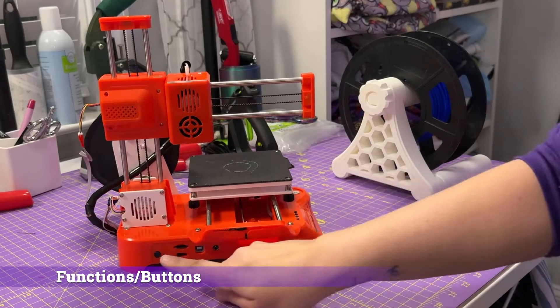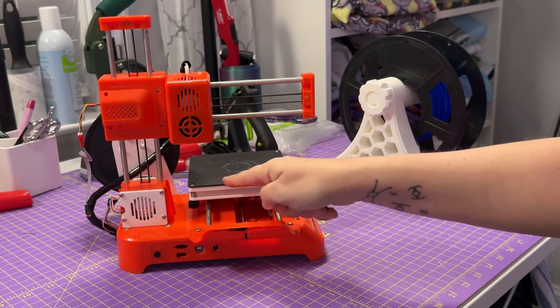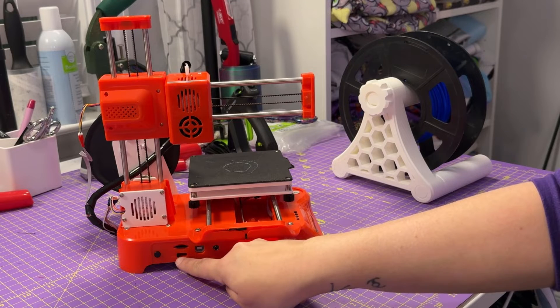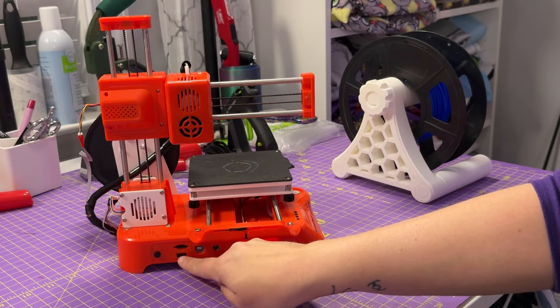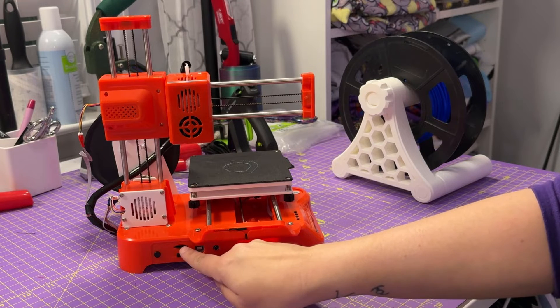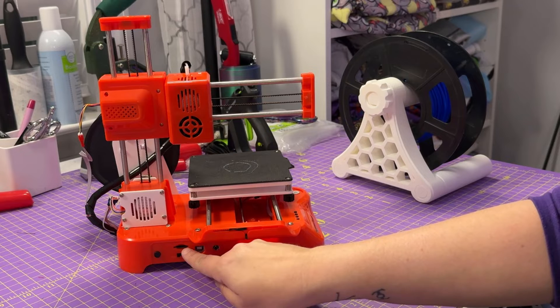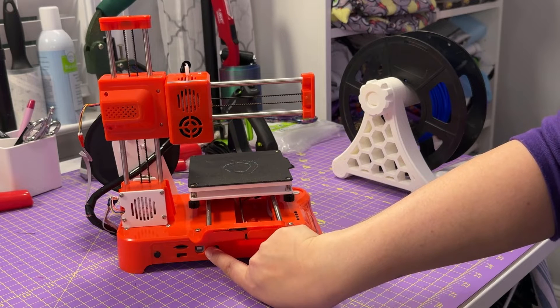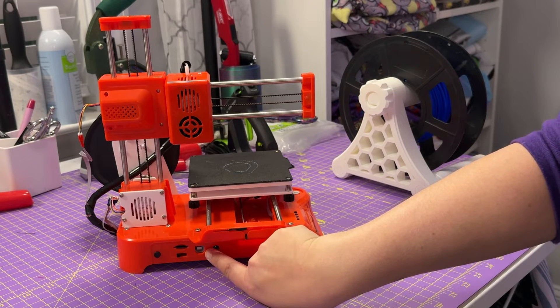The controls are really simple. You have a home button to bring the head down to the plate for leveling. You have a switch that lets you either feed new filament in, center for actually using the filament, or far right for extracting the filament. And here you have your micro SD card slot — it's going to print by default whatever has the latest timestamp. There's also a USB port that you can plug into your computer; it recognized something was plugged in and turned on, but I wasn't actually able to send anything to the device — maybe because I lack drivers.